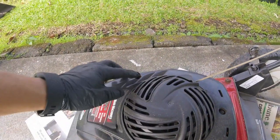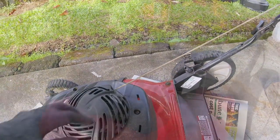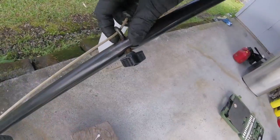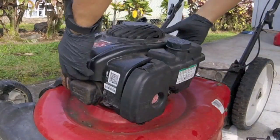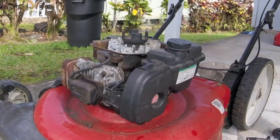First, you're going to want to remove the lawnmower top cover. This lawnmower has three bolts that are holding the cover down, but your lawnmower might have a different amount of bolts. Next, loosen up the eye-bolt to release the pull cord. Now you can remove the cover from the lawnmower and place it to the side.